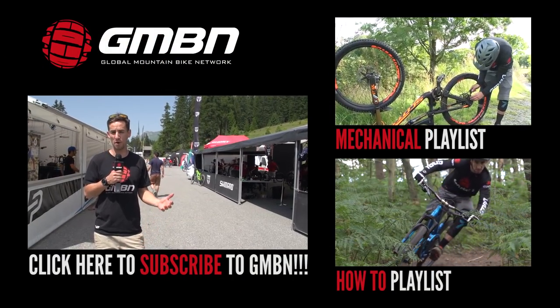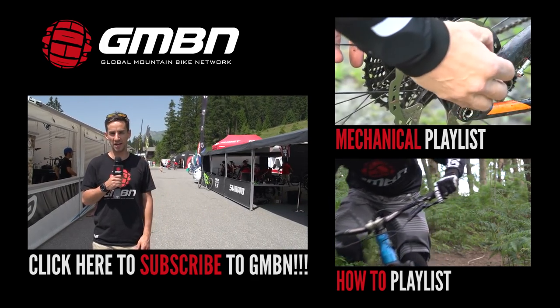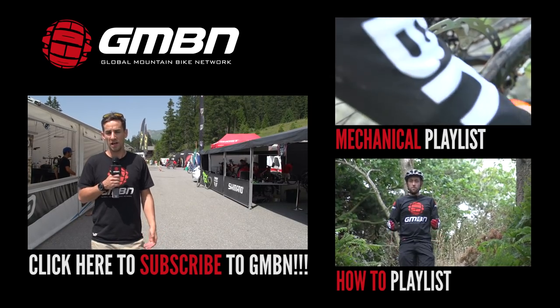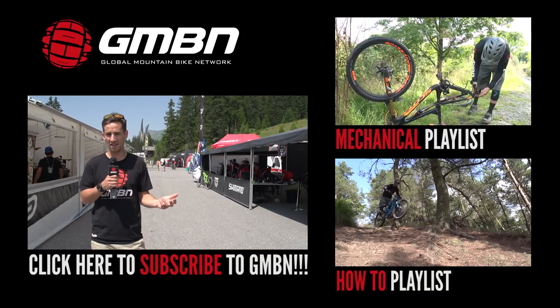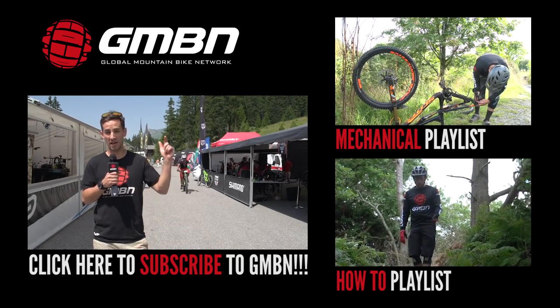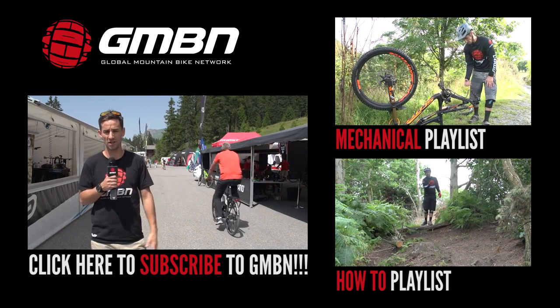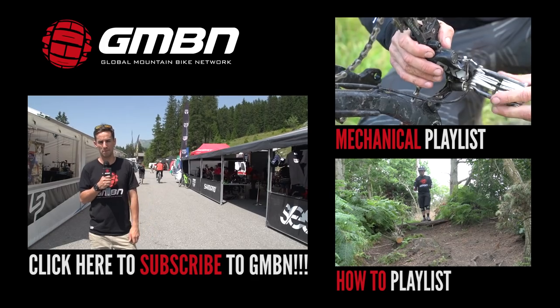So there are some top tips from pro mechanics about how to lose some weight on the bike. Some of those are a bit race-only, but it's nice to hear what those pro mechanics have to say. If you like the video, give us a big thumbs up below, or if you think we've missed any weight-saving tips, leave us a comment. For more videos from GMBN, click here for our mechanical playlist, here for our skills playlist, or click to subscribe to GMBN.